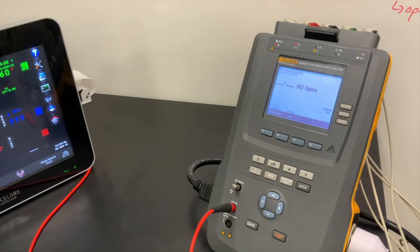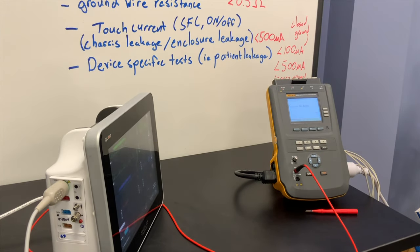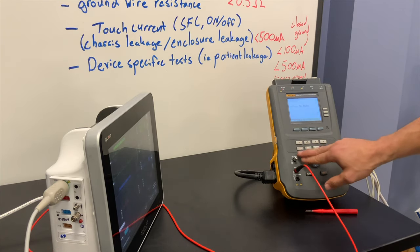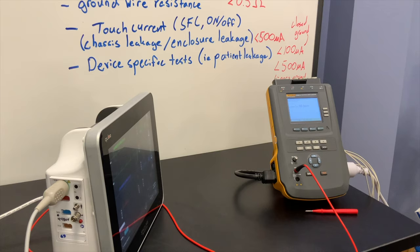You can do some basic patient monitoring testing, but you can't do any non-invasive blood pressure, SpO2, or anything like that with the Fluke 612. I'm not sure of the design decision behind including it — I'd be interested to know why they decided to include that feature. If you have a good use case where that's actually useful, let me know. A more comprehensive approach would be to use a SimCube, Fluke's dedicated patient simulator, or other simulators that have non-invasive blood pressure and SpO2.